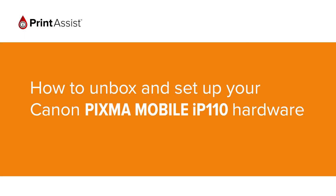So, you've gone and got yourself a brand new Canon PIXMA Mobile IP110. Good choice! Let's get it up and running.